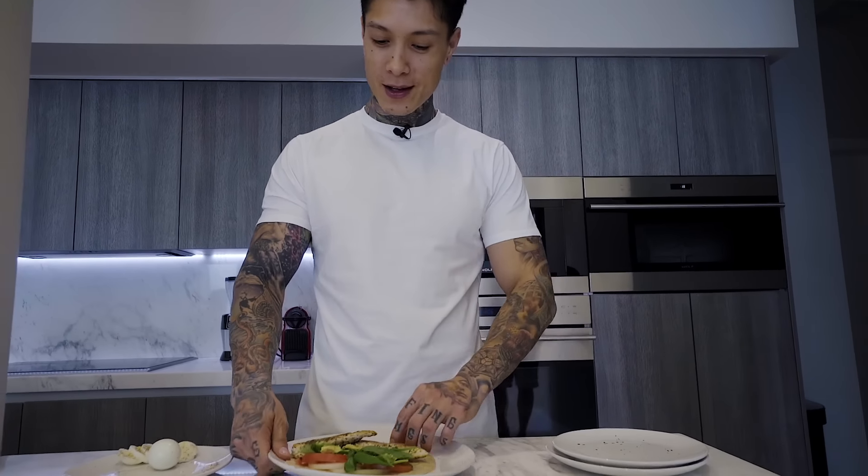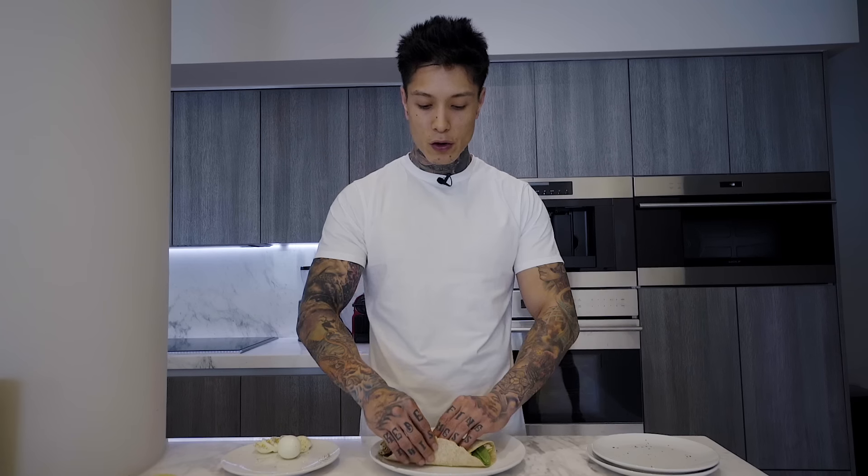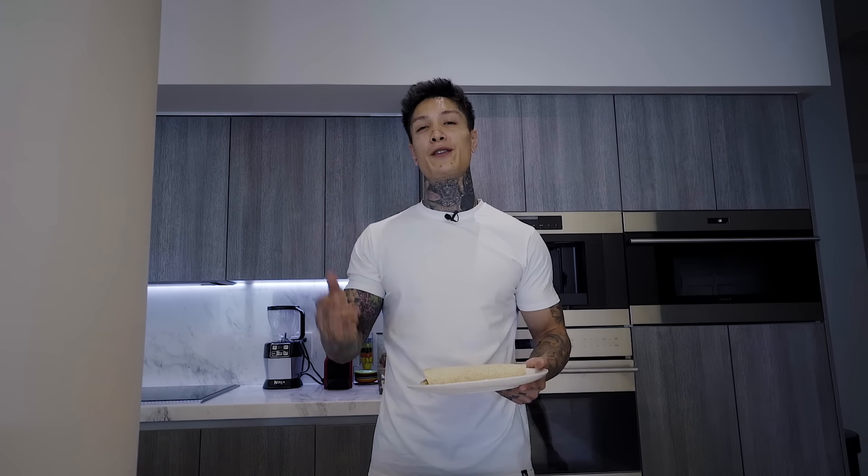All right guys, let's go ahead and wrap this up. That's the low carb, high protein meal with different variations that you can supplement with your workouts to get shredded, saving you lots of time and money, all for under three dollars. At $1.75, $1.75, and $2.05 — to make all three of these wraps together it would only cost around five dollars and 50 cents.